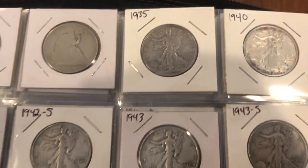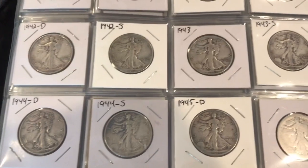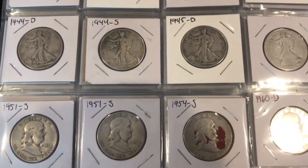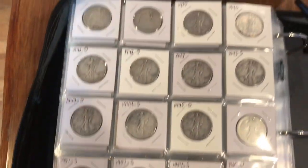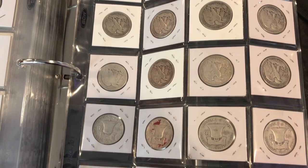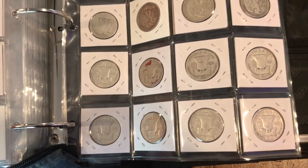Next there's a good amount of the Walking Liberties, which I think is a great coin — most people think it's a great looking coin. And then a good amount of Franklins. Just a page full of 50-cent pieces, nothing too special, nothing in great shape, but still 90% silver.